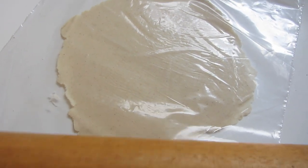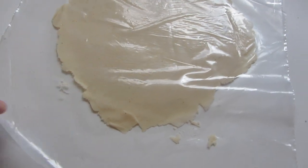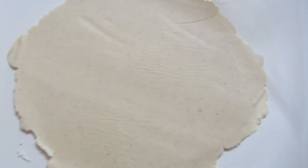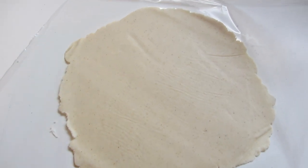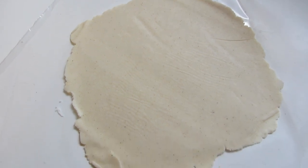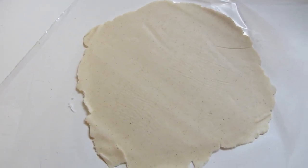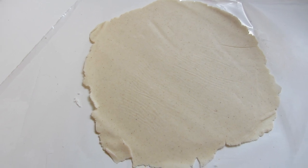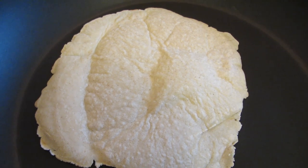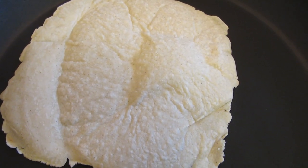I rolled it out — as you can tell, it's far from a perfect circle. I'm going to peel the top layer. I did see that some people will take a bowl and put it upside down on it and cut around it so that it's an absolutely perfect circle, but this is fine for me. We're just having quick tacos tonight. This is going to go into my skillet and cook for about two minutes, flipping it once. You'll see little blisters starting to puff.